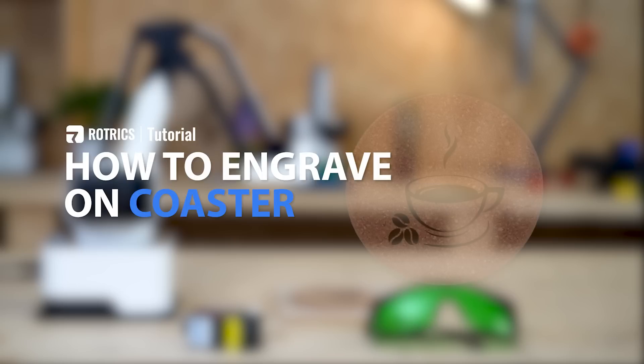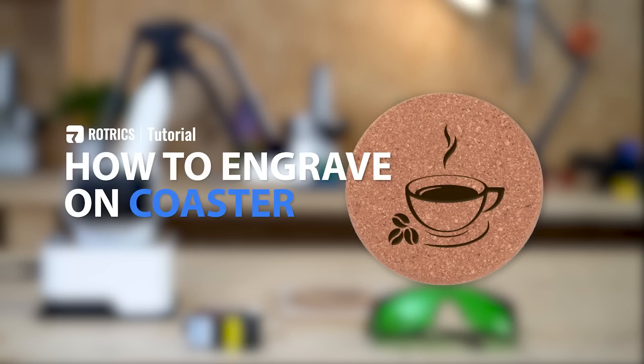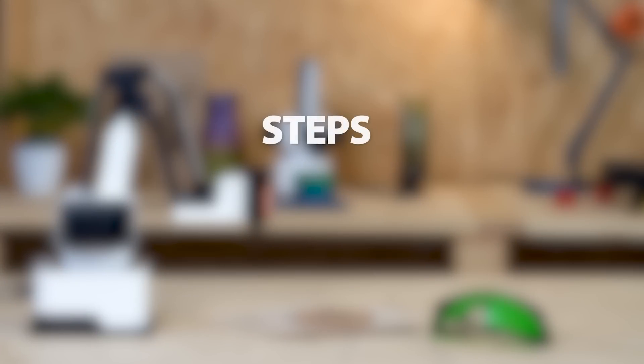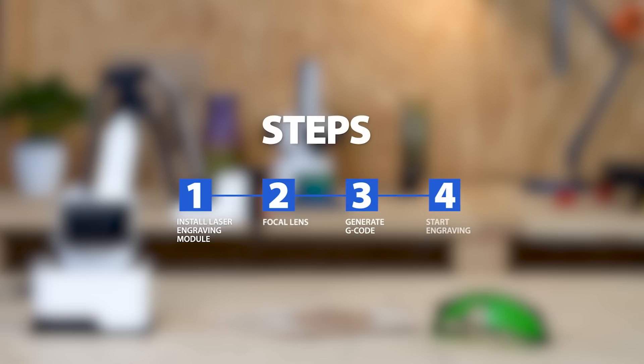In this video we'll show you how to use a laser engraving module by DIYing a coaster. It will guide you through the whole process of laser engraving, including installing the laser engraving module, adjusting the focal lens, generating G-code, and starting engraving.